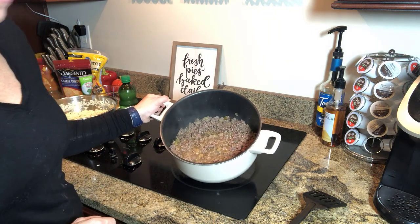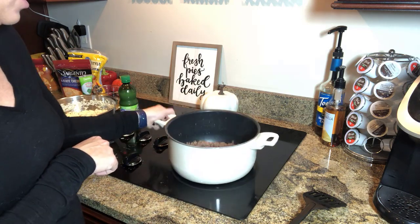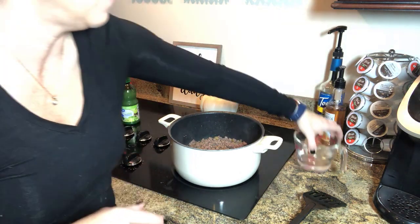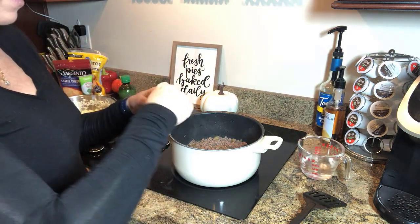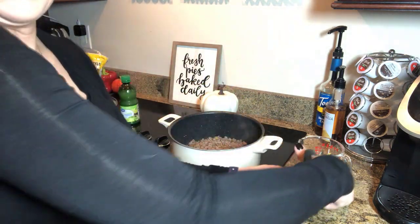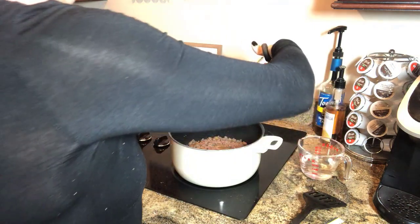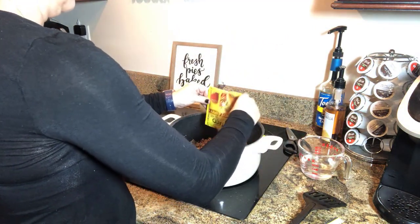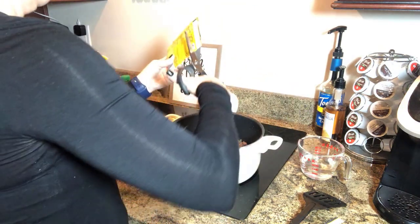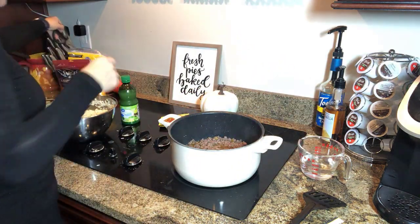Our ground beef is about where we want it. We have very lean meat here, so we will not drain off the fat. A lot of the sauce from the peppers gives us liquid to help mix our taco seasoning, but I also have a little bit of water if needed. We have two packs of seasoning here for two packs of ground beef, and since we like it spicy, we're adding both. Stirring it all together now.